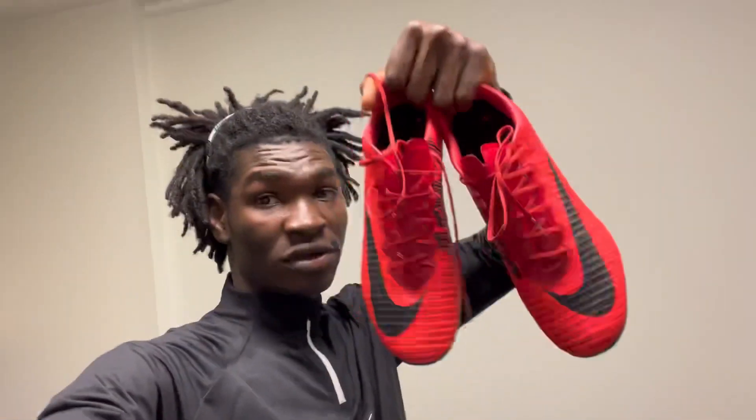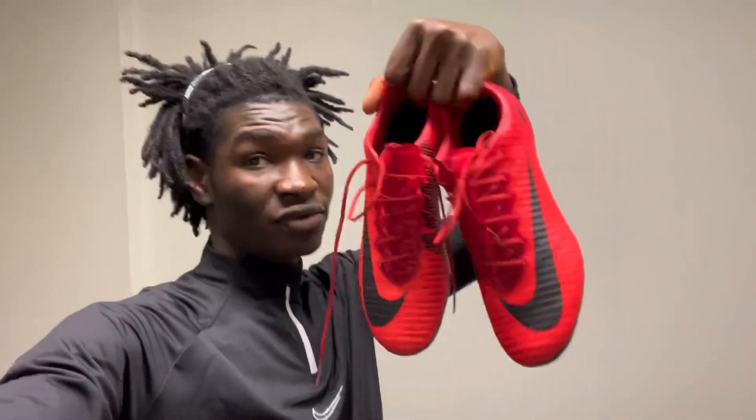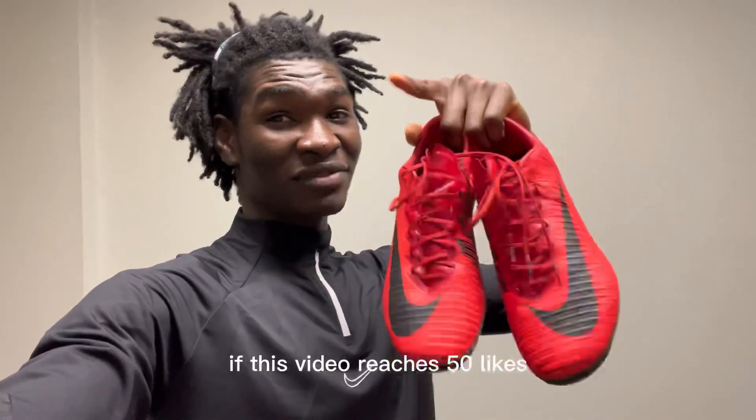Yo guys, these are the boots — very lovely. If you made it to the end of the video, I just want to say thank you so much. Hit the subscribe button if you're new to the channel. If this video reaches 50 likes, I'm gonna make a playtest with these.